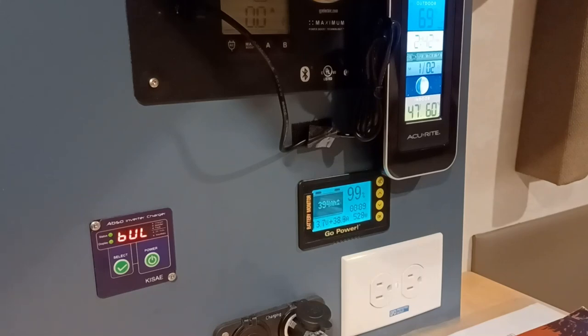Here we are one hour later. We charged the battery from 351 amp-hours to 394 amp-hours — it went from 88% to 99%. And that's pretty good in one hour.